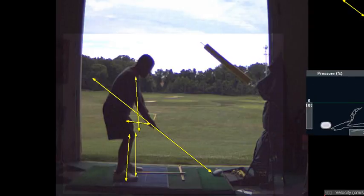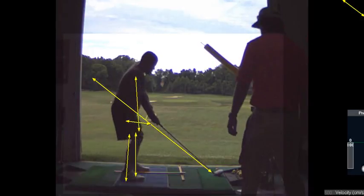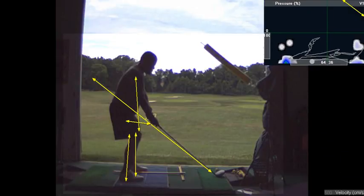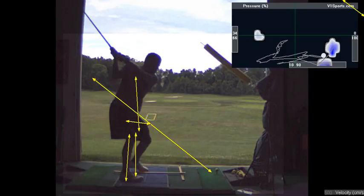But the good news is, you got closer to the ball. But then you lifted your hands up. Your weight's still back on your heels there. Look at that — 100% of your weight's on your right heel.